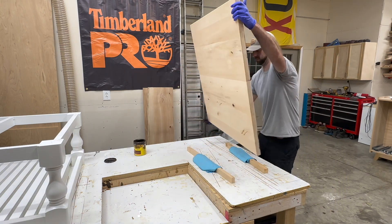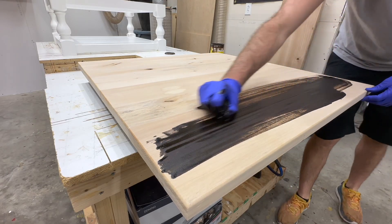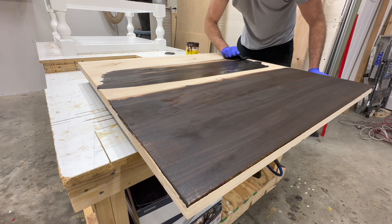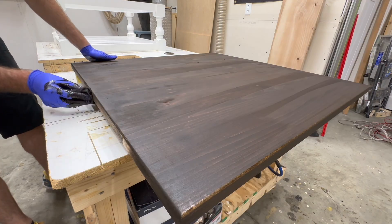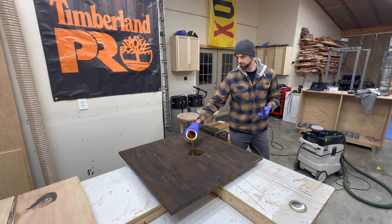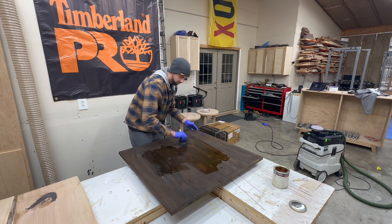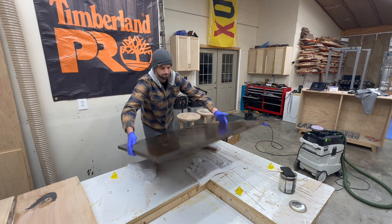The top of this table is stained with Minwax Espresso. Normally when I'm staining tabletops I'll do the bottom first to make sure I like the color. If you're curious about how to get a perfect stain and polyurethane finish on a top, check out the video at the top of the screen where I go into far more detail on what to do and what not to do when staining and clear coating a tabletop.